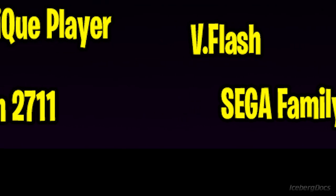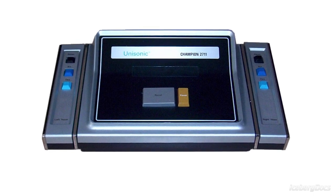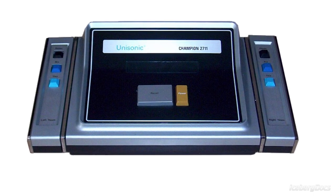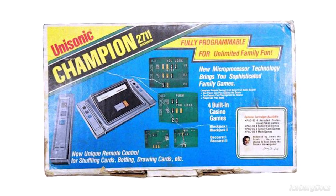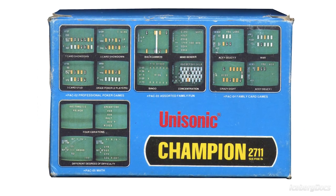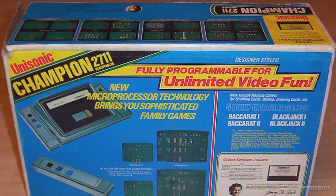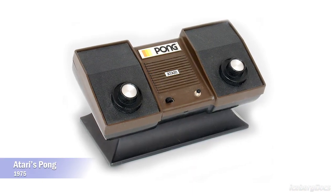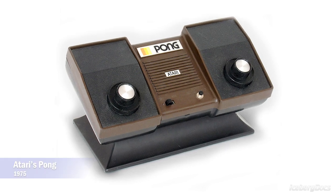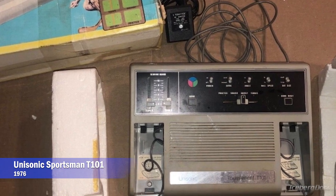The next console on our list was designed with playing card games in mind, and it's called the Champion 2711. The Champion 2711 is a video game console released by Unisonic in 1978 in the US at a cost of $150, which is about $680 today adjusted for inflation. Like dozens of other manufacturers of consumer electronics, Unisonic released a series of dedicated consoles in the late 1970s, generally built around Pong, releasing its first version in 1976 named the Unisonic Sportsman T101.